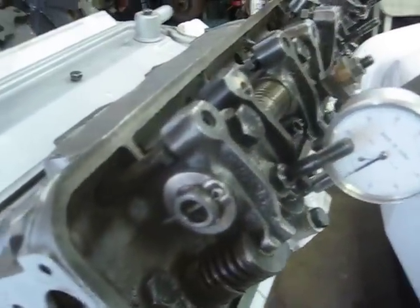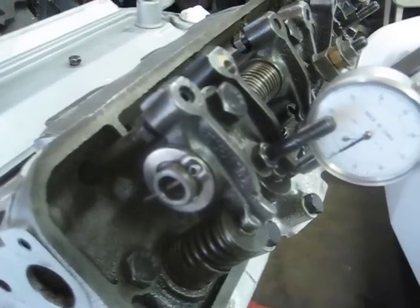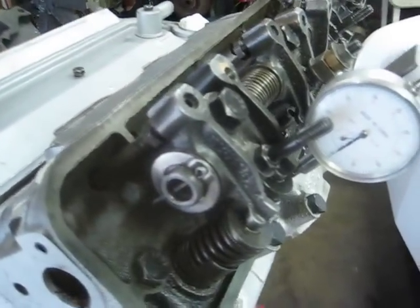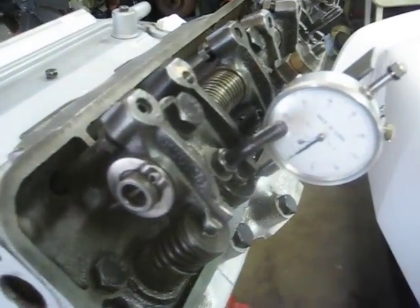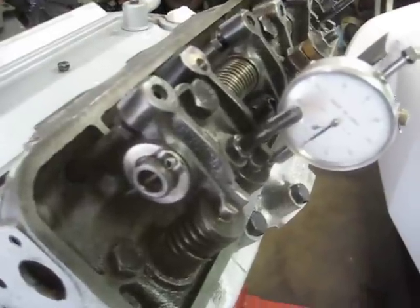Okay, this is version 2 rocker arm modification test. We have a lash of about 20 thousandths, and on this version I've changed the angle and the length of the push rod.